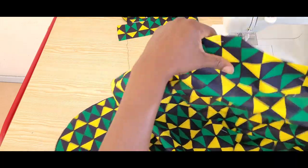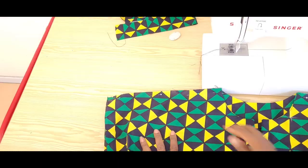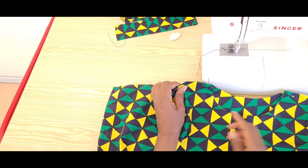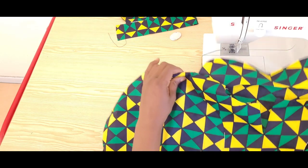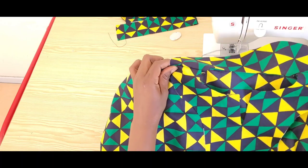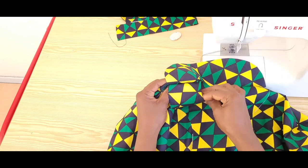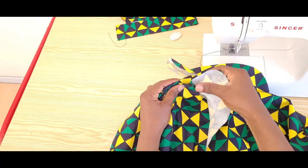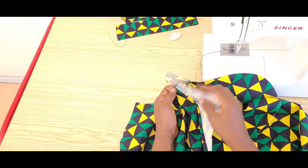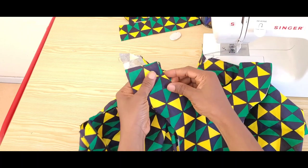I'll join the back and the front dress at the shoulders first. I have pinned the shoulders together with the facing. If you sew it like this, you will have some bulkiness at the neck area because our facings are interfaced. It will be best not to add interfacing to the facing if you want to sew it that way. I will separate the facing and open up the seam at the neck area so that I can attach the shoulders and the facing separately first. I have opened up the seams and I'll go ahead and attach the shoulders, then do the same for the facing.